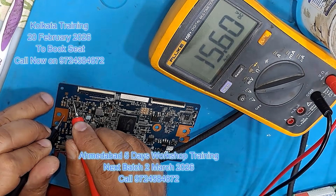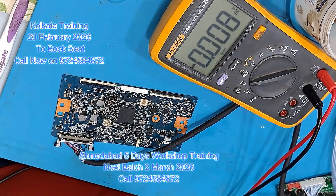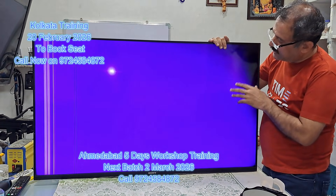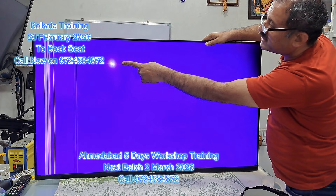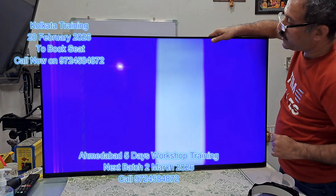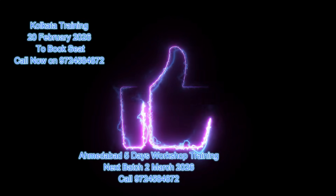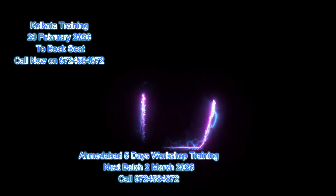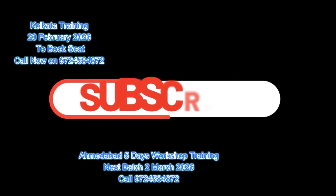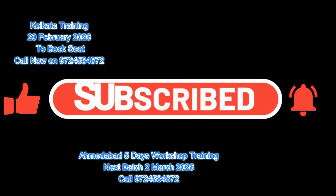The voltage is not being made. Now let's check the panel. Here you can see the picture — there is a vertical line in the picture, and this is the problem. This is the fault of the panel; the panel is wrong. The other side is wrong as well. Thank you.